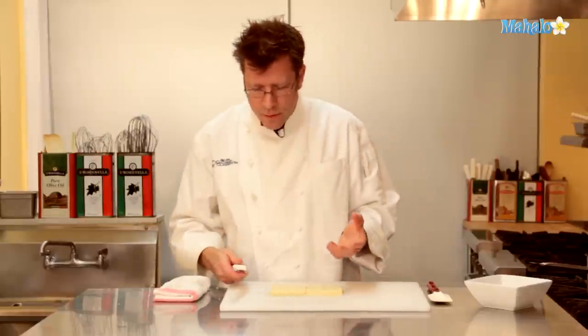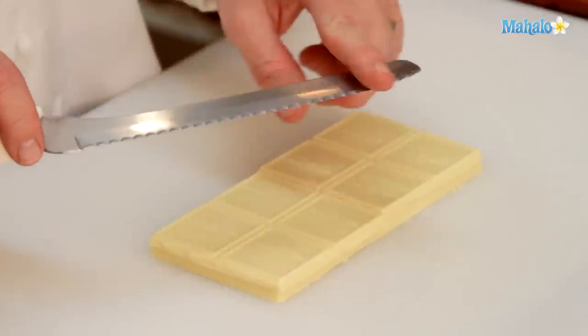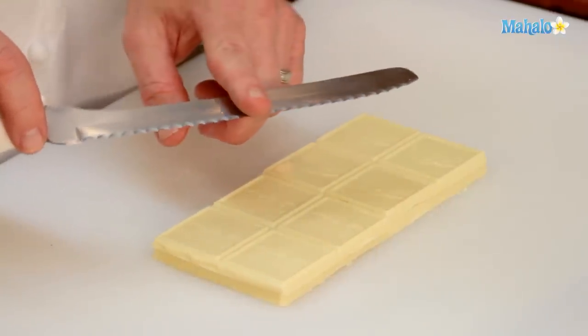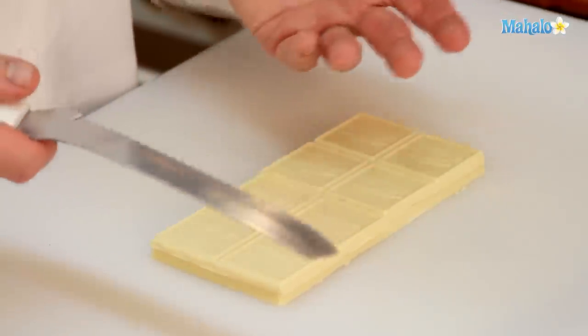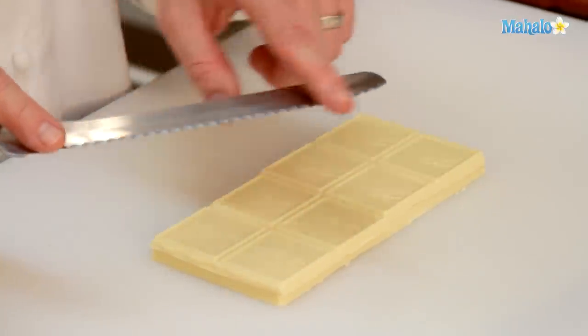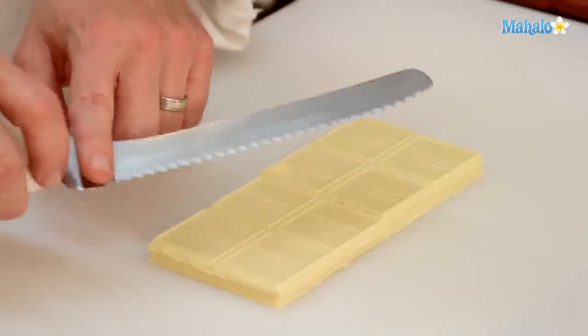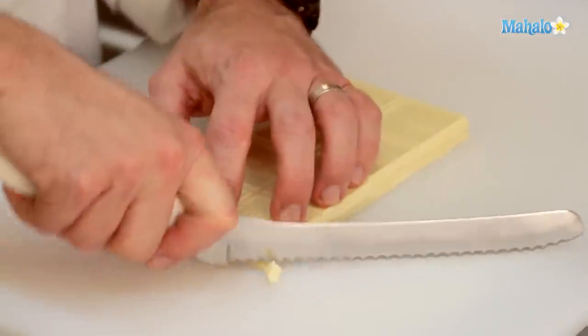For chopping the chocolate, we're going to use a bread knife or a serrated knife. I find that the edge of this allows the chocolate to get chopped up much more rapidly than a standard chef's knife. I like to start off with the corner of the chocolate and almost shave it. The tip of the knife stays in contact with the cutting board, and the back of the knife does the cutting. I move the knife forward and down as I do the cut.